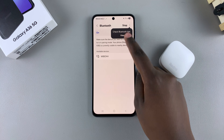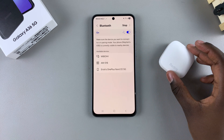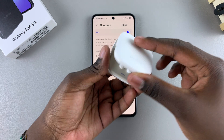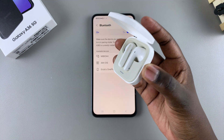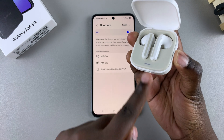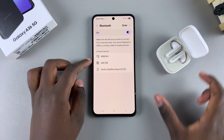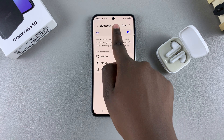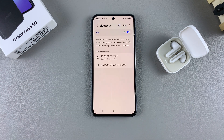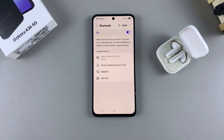Once it's enabled, it will start scanning for any nearby devices that you can connect to. Grab your Bluetooth device and put it in pairing mode. For me, it's just opening the case and pressing the button until the light starts blinking. You should then see it listed in the available devices. If you don't see it, tap scan and wait for it to appear, then tap on it to start the pairing process.